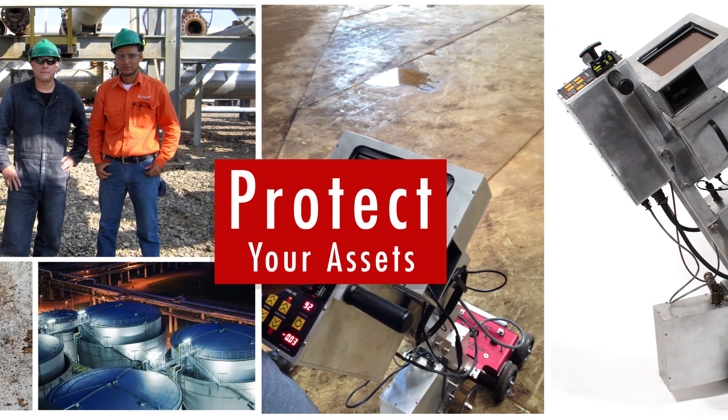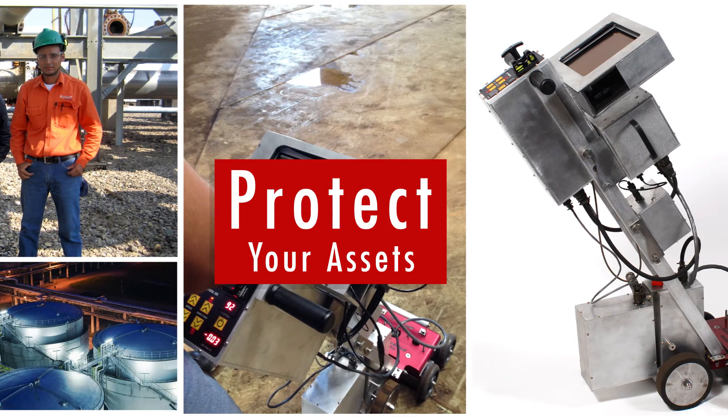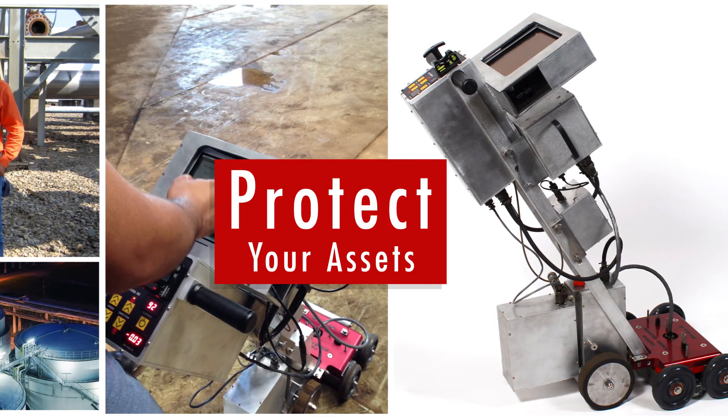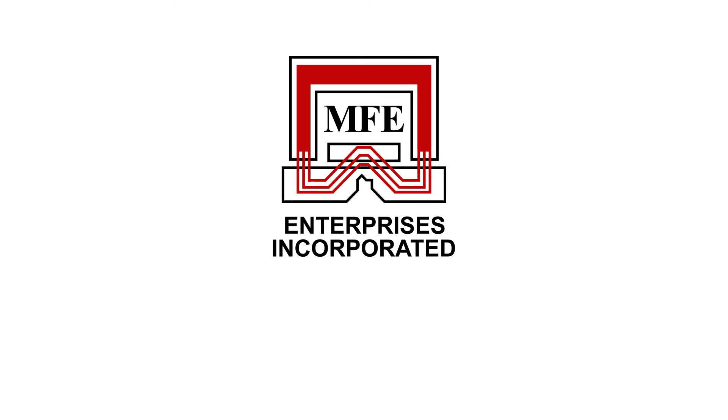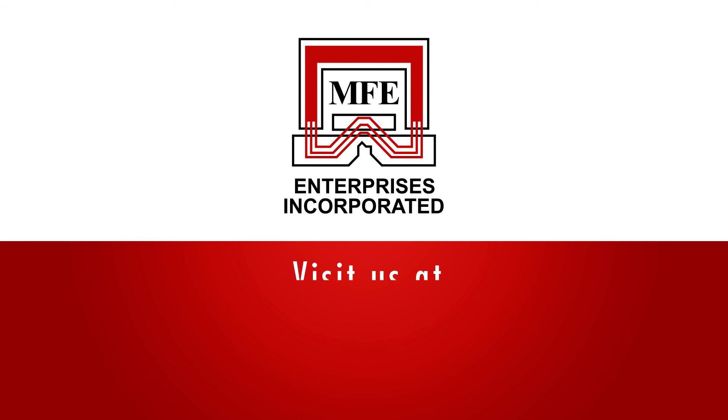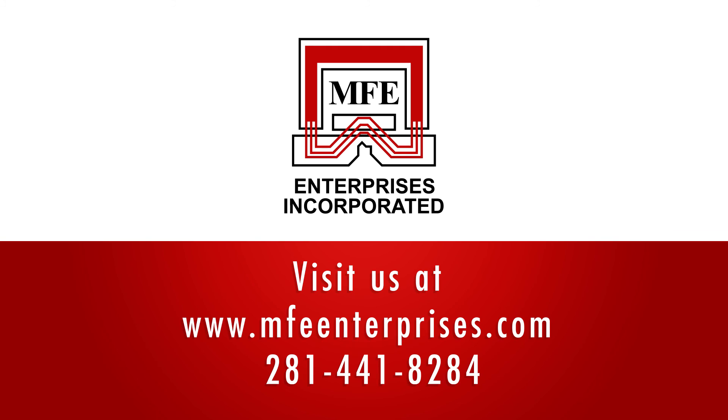With multiple upgrade options to ensure your needs are met, you can help protect your assets with the MFE Mark III Tank Floor Scanner, the very best in MFL inspection. For more information about how MFE Enterprises can help you with all of your MFL inspection needs, please visit our website at mfeenterprises.com or call us today to speak with one of our representatives.